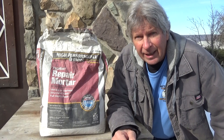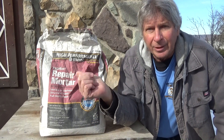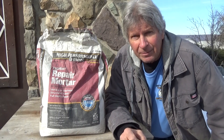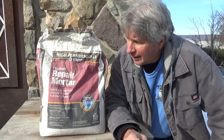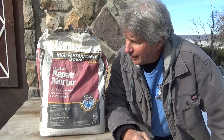Hi, I'm Mike Haddock and today I'm going to do a review on a fast set repair mortar. It's made by Quikrete and I've been using it for about five years. Fast setting cements haven't been around that long — really only the last 10 years have they started coming around.